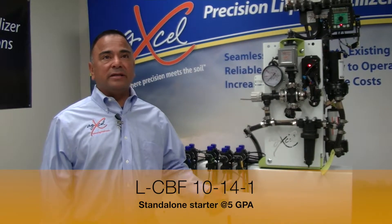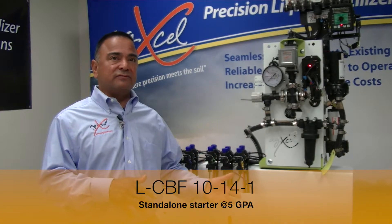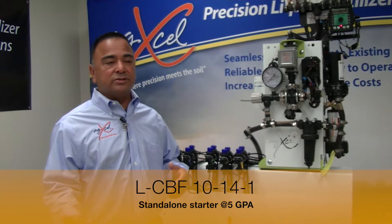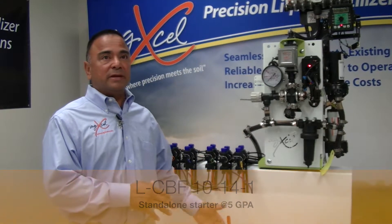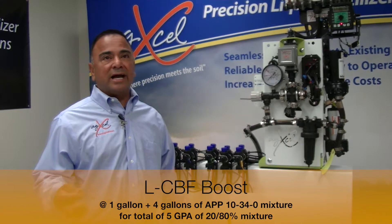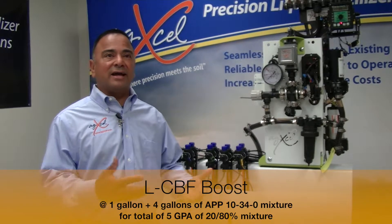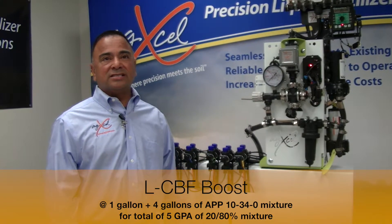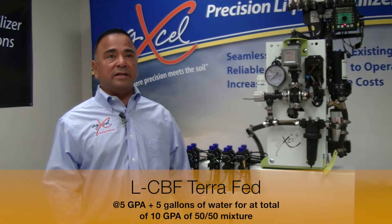The first one will be the LCBF 1014-1. This formulation is usually a standalone starter that's used at about five gallons to the acre. The second solution will be the LCBF Boost, which you could use one gallon plus four gallons of APP 10-34-0 to get your five gallons an acre, and usually this is at a 20-80% mixture. And the third mix would be the LCBF TerraFed, and again, this would be used at five gallons to the acre.